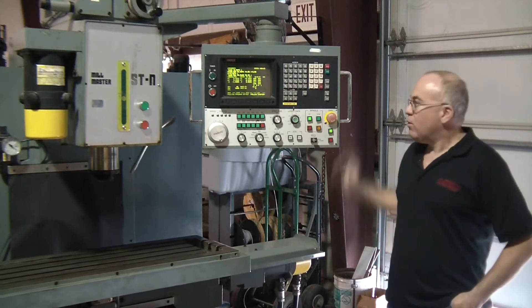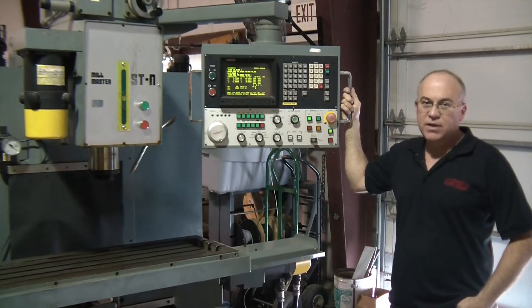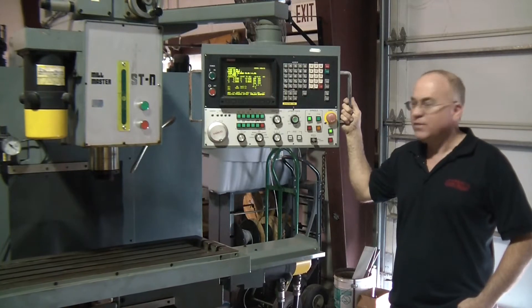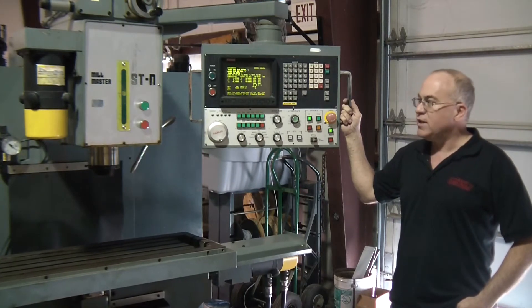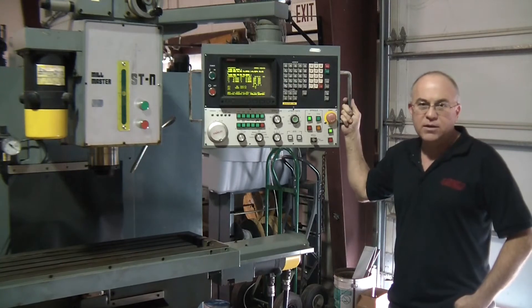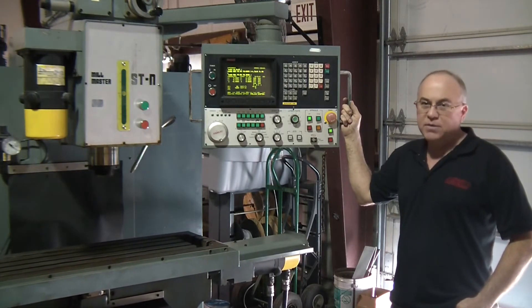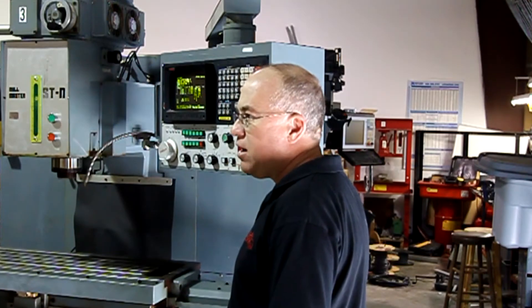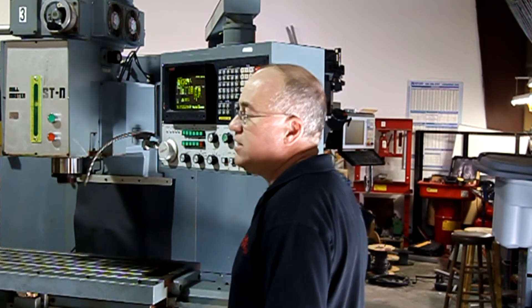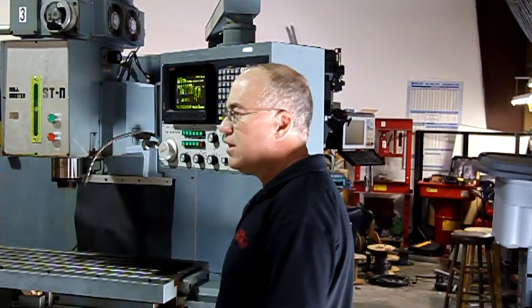Hi, I'm Terry with Aero Controls. What we've got here is a 1985 vintage FANUC 11M control on a Shizuku Mill. Everything runs fine on it, but it doesn't have the kind of features that people want nowadays for the control. So we're going to take the old FANUC controls off, put a brand new Centroid M400 control that we've adapted and custom built to match this machine. We're going to show you how easy it is to take off and how we can actually interface with existing FANUC motors, drives, and other equipment on the machine. So, let's have at it.